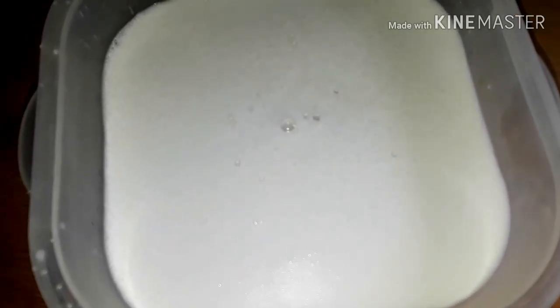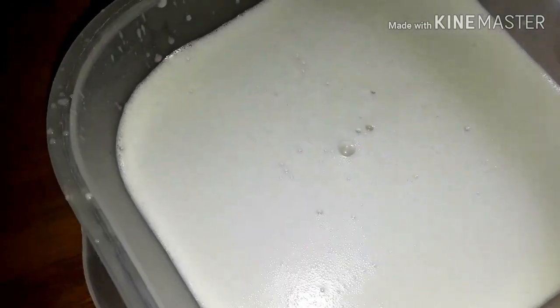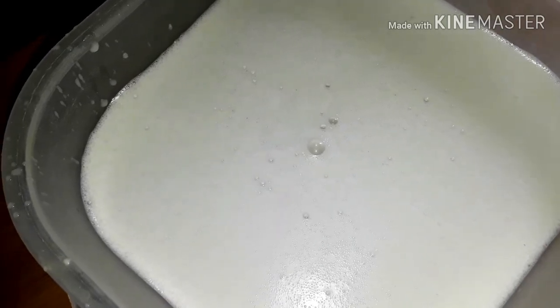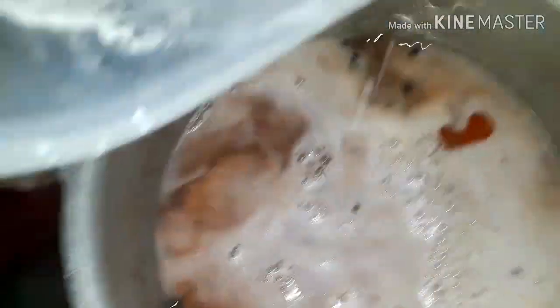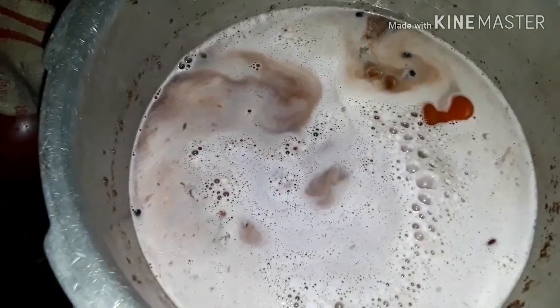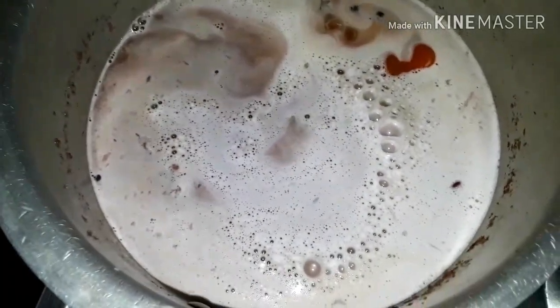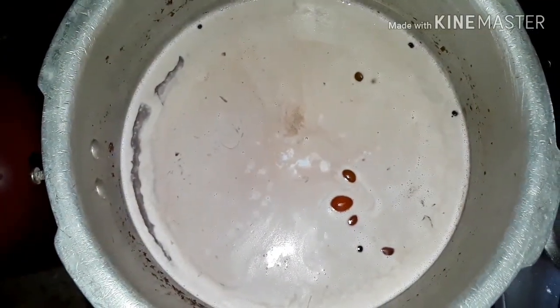I've already blended the coconut and this is the amount I've got — I think this comes out to about two and a half cups of milk. I'm gonna be pouring this into the peas, and I've removed the thyme and scallion that I used to season it.